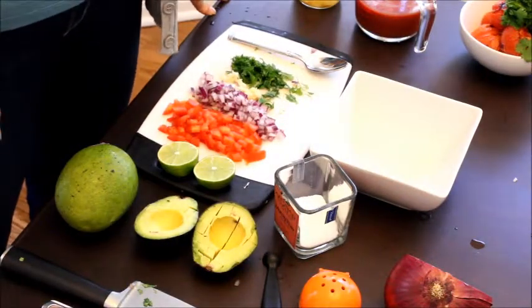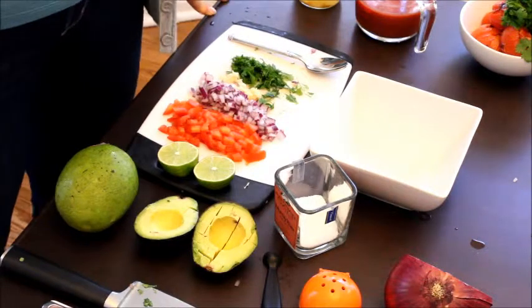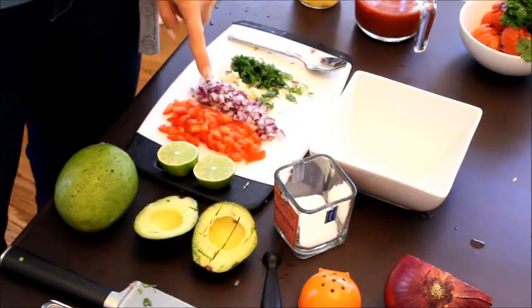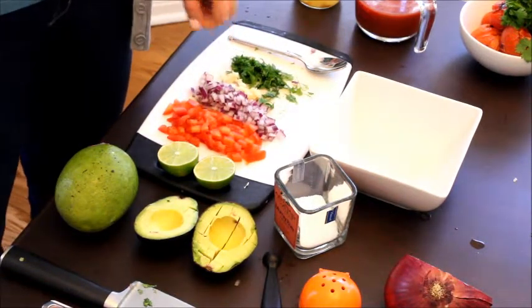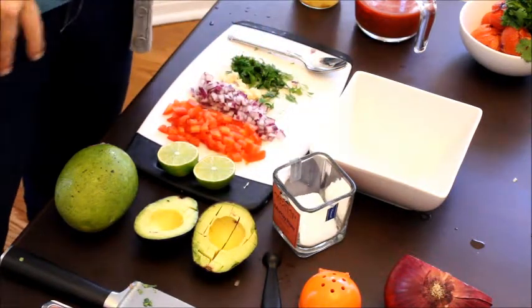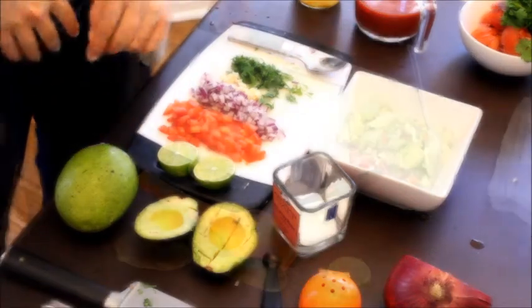Let's make the mango guacamole first so we can pop it into the fridge and start chilling it down. We have pretty much all of our classic guacamole ingredients: avocado, some fresh lime juice, roma tomato, red onion, garlic, and a little bit of cilantro. We're also going to throw in just a tiny bit of kosher salt to really bring out the flavor.